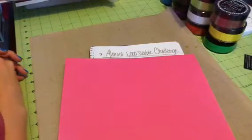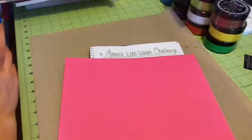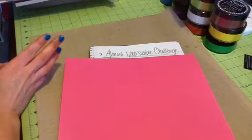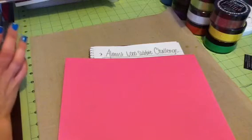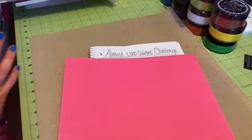Hi guys! I am here with my challenge. I'm super excited about this challenge because it's going to be so fun. This is going to be my almost 1,000 subby challenge. I am so super close to 1,000 subscribers, which is so awesome. You guys are all amazing. Thank you so much.